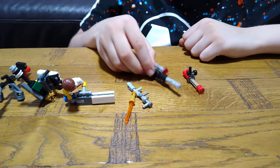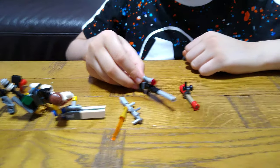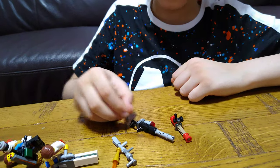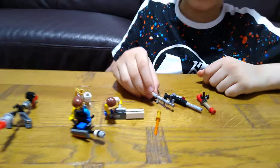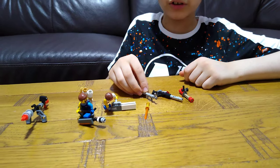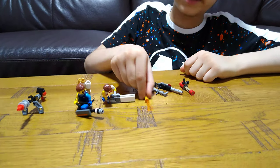Sniper shoots directly at the exact target that you want from a long distance. Machine gun has lots of ammo inside, shoots lots, very quick. Laser sword.